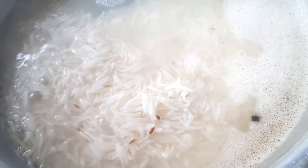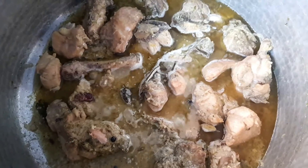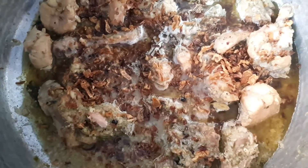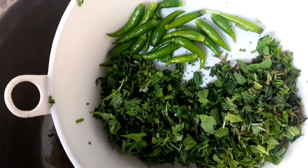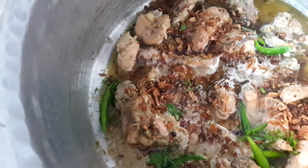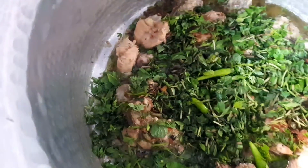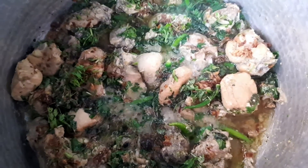Now we need to remove the rice. You can see this is our gravy. We have shifted it into the pot. This is olive oil. We need to add all the rice as a layer. You can see all the rice — we have added it all.